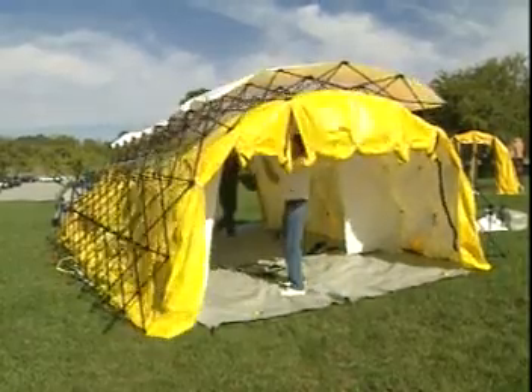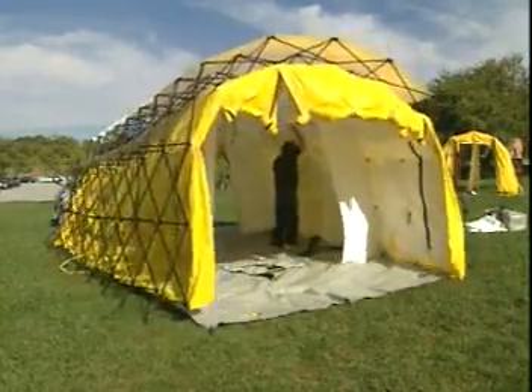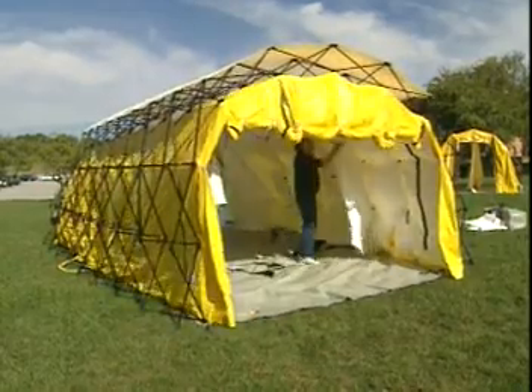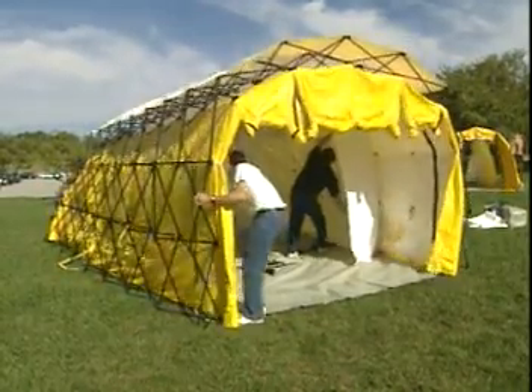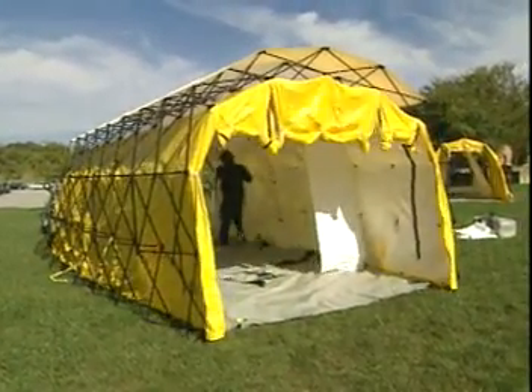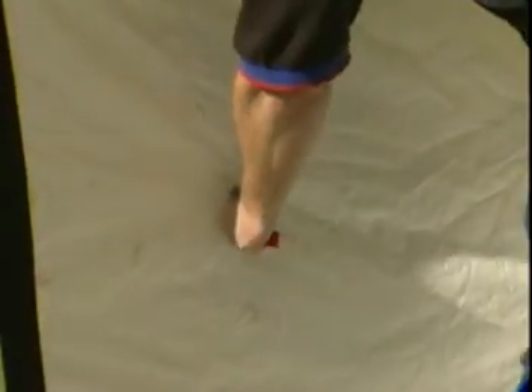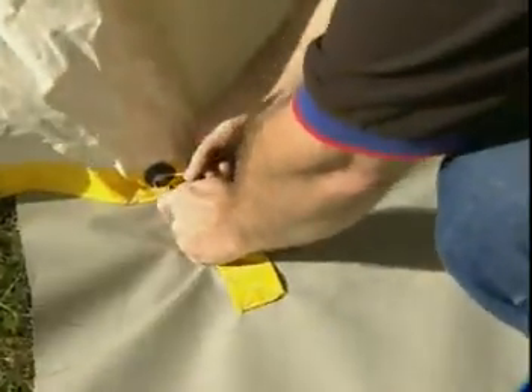Now one individual will go to the center, and the other individual will go to the side, and the other individual then goes to the side as well and pulls the shelter up vertical on the sides. You'll be grabbing the red handle and pulling the walls vertical, and then clipping in the floor cloth.